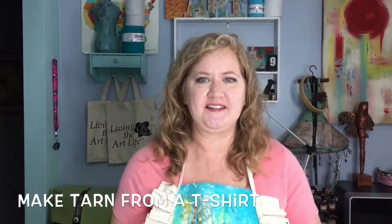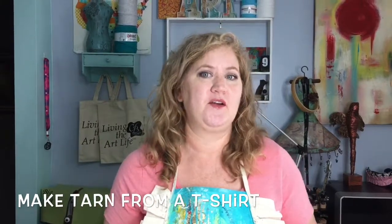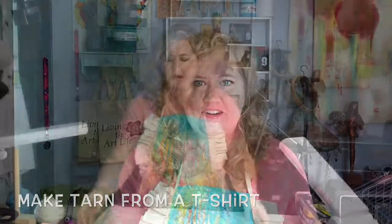Hi, Cheryl Boglioli here, and today I'm going to show you how to make your own tarn. What is tarn? It's t-shirt yarn.